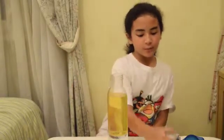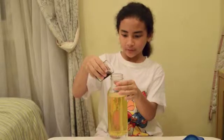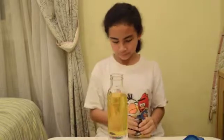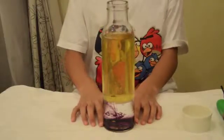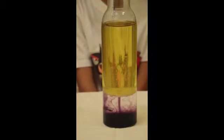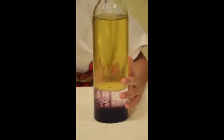Next, put a few drops of food coloring into the bottle. Wait until the food coloring mixes with the water. You can see that the food coloring is slowly mixing with the water.